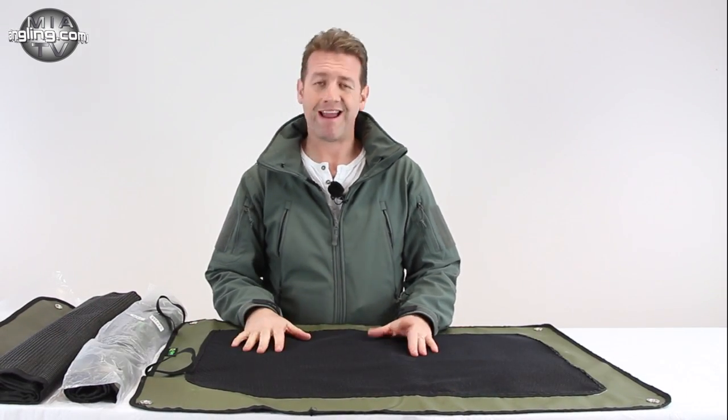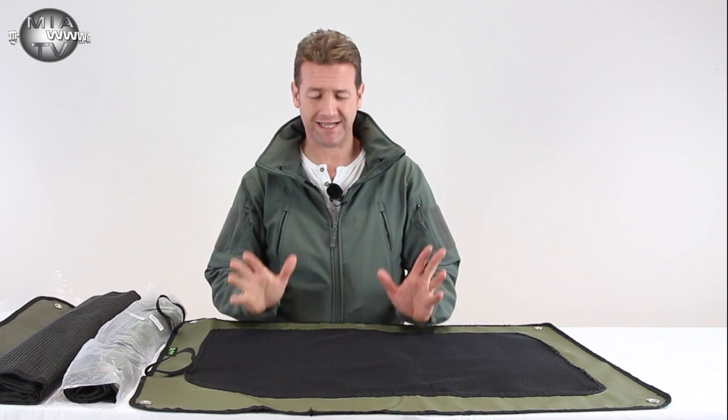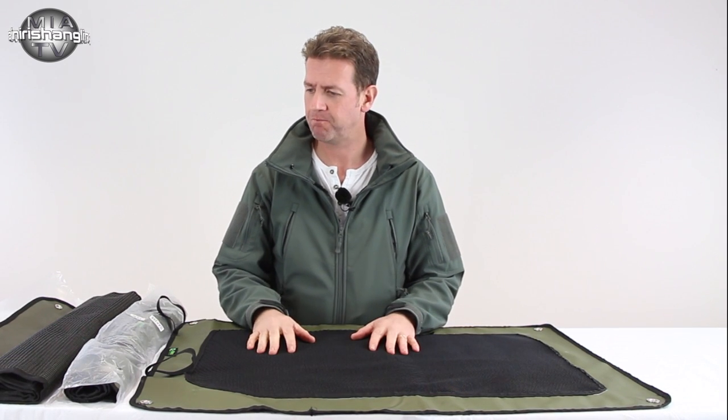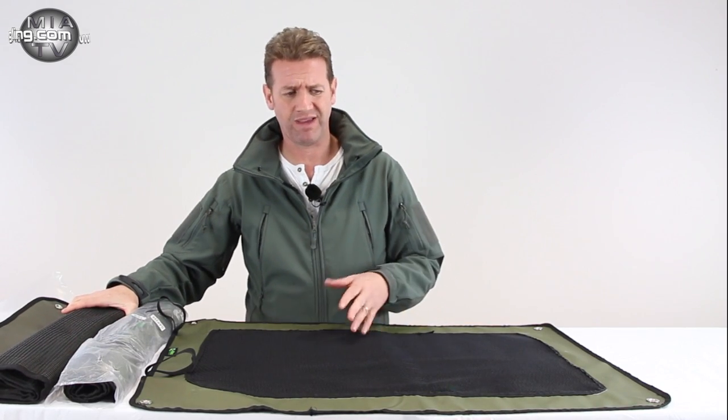Hey, welcome back to MIA TV. Today we're going to have a look at something that every time I tell someone what they are, they laugh at me and go 'you've got to be joking, who on earth would buy these?' And then when they see them out on the bank they go 'oh yeah, I get it, they're brilliant, where can I buy one?' These are bivy mats — yes, I know, straight away you're thinking what the hell.